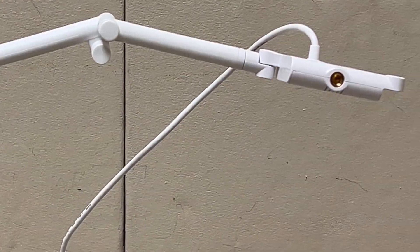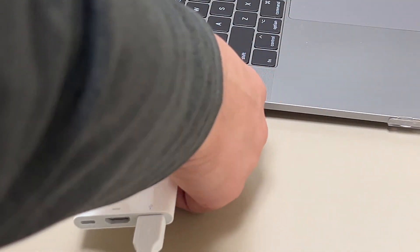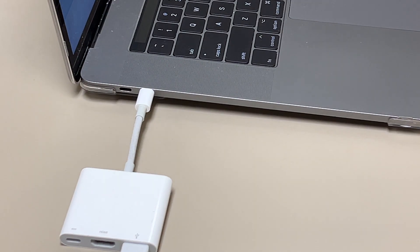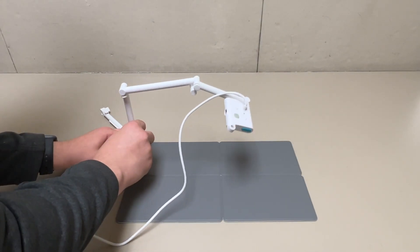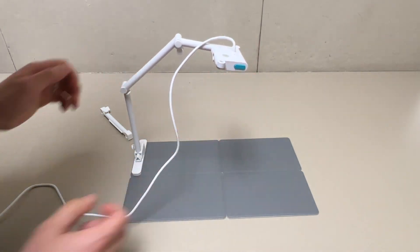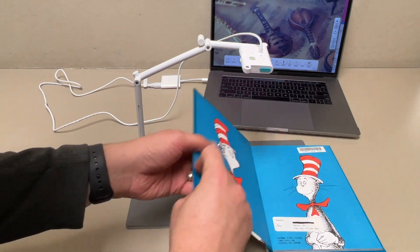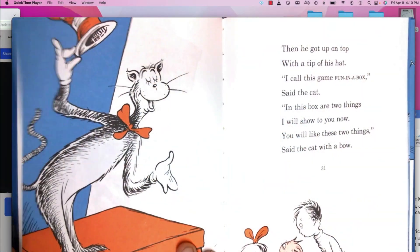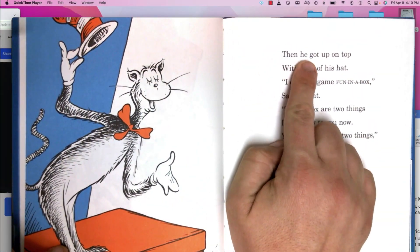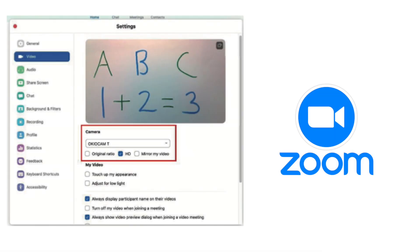The top of the adjustable arm has the camera at the end, along with the USB cord that you attach to a device. These fit together almost like blocks for a variety of configurations. It's really easy to set up — you don't need to install any software or drivers. You just plug it in and your computer will recognize it as a camera to use with your device's camera app or third-party programs like Zoom, Google Meet, or Flipgrid.